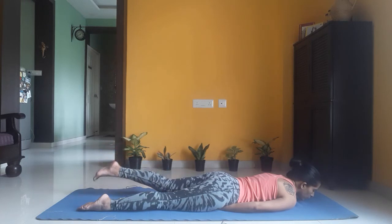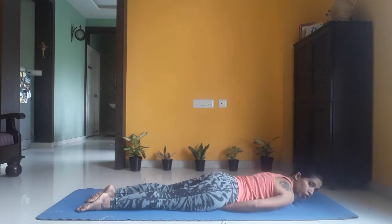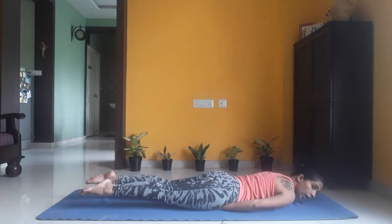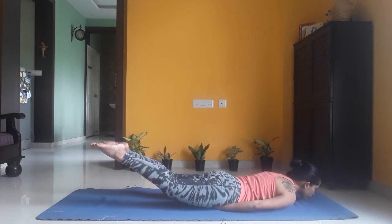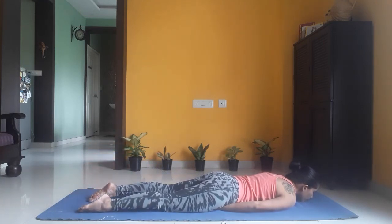Now we are lifting both legs together. As you inhale, lift your chin up and lift both your legs up as high as possible, keep breathing. You can start from a lower height — don't worry if you can't reach very high. Stay there for five breaths, squeeze your buttocks — five, four, three, two, one. Slowly, as you exhale, bring your legs down onto the floor.